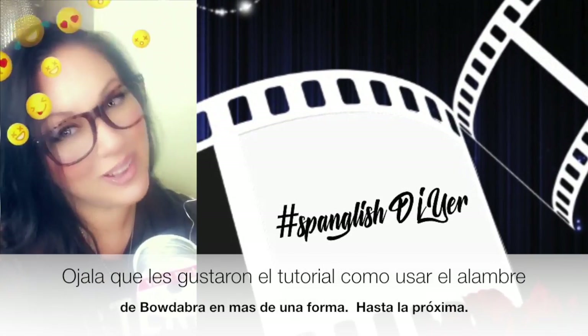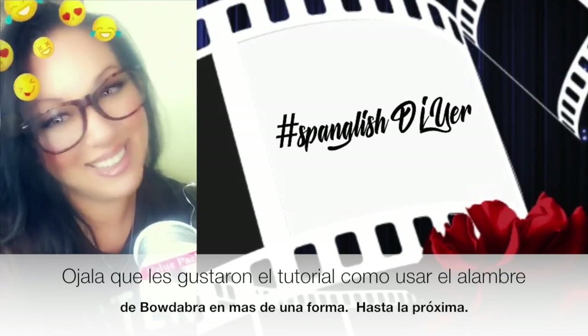I hope you liked the tutorial on how to use the Bow Dabber Wire in more ways than one. Until next time.